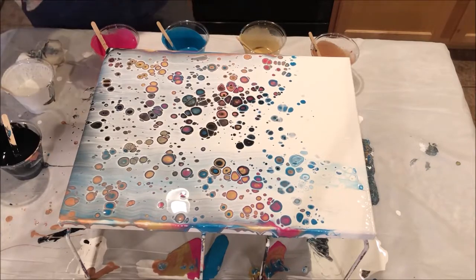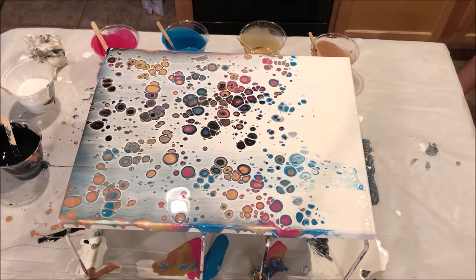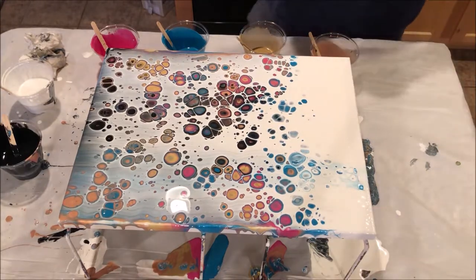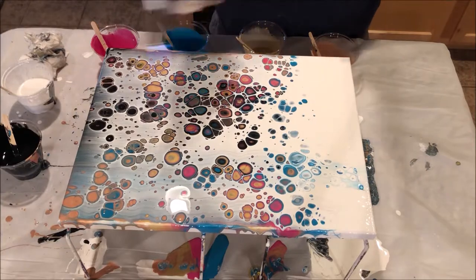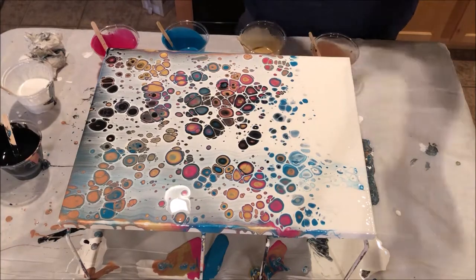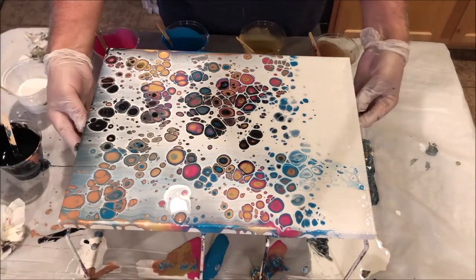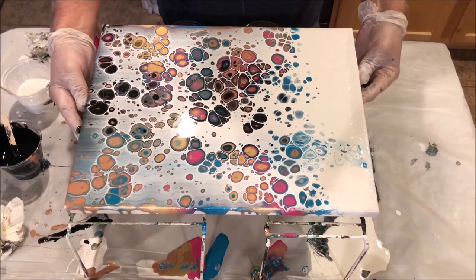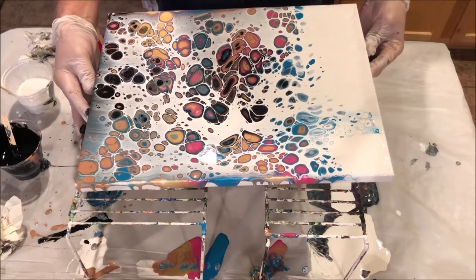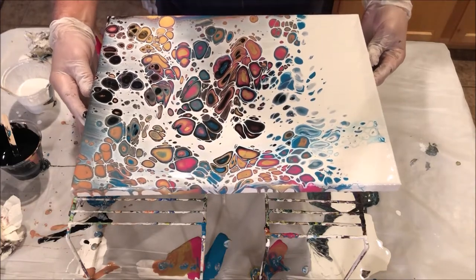There you go. As you can see the silicone that I put in the white is starting to make cells. And to help the cells along, you can use a butane torch — a light torching. And then here comes the advantage of the Floetrol: as you can lift it, your picture is gonna be very liquid, so you can kind of direct the flow. Try not to go too fast, otherwise you're gonna elongate and damage the beautiful cells that are forming.